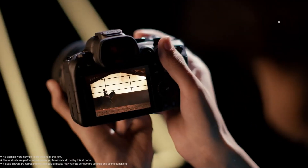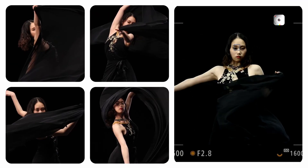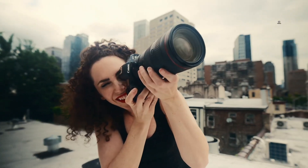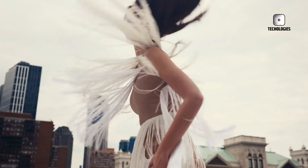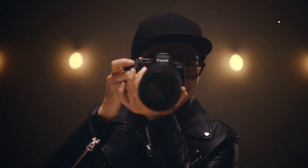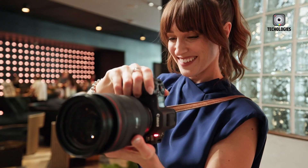In this video, we'll compare the R6 Mark II and R5 Mark II, examining their specifications, features, and price ranges. We'll also discuss how they might fit into your photography or videography workflow. Whether you're considering an upgrade or deciding which camera to invest in, this comparison will help guide your decision.